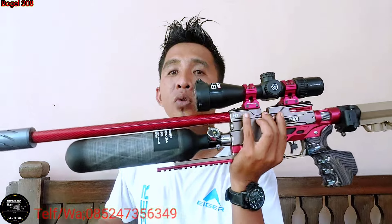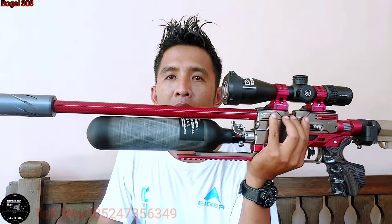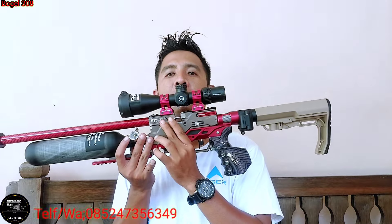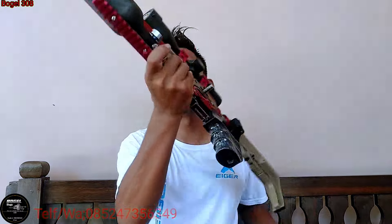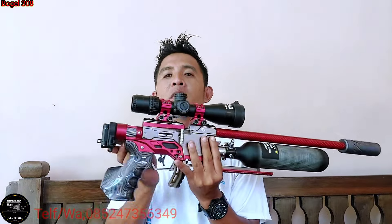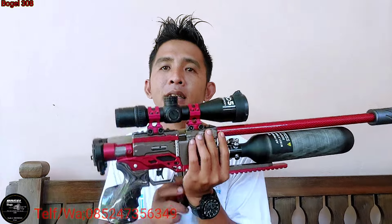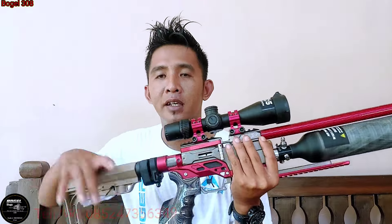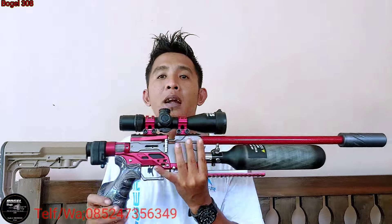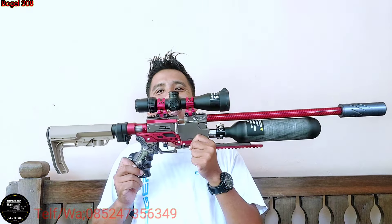Tabung DWM yang 470 cc mas ya, laras yang 45 cm, laras lokal aja mas ya. Penampakan unitnya, popornya lipat. Ya benar, makanya Bang Kevin, taruh di ransel, berangkat mas ya. Tinggal dilipat, masukkan ransel, langsung berangkat. Syahduh sekali kan mas ya, RTX mas ya.